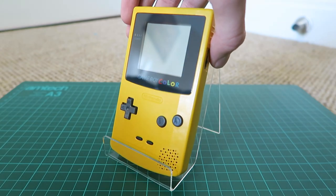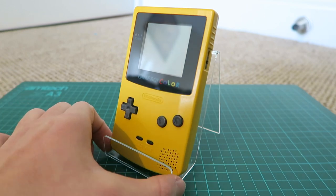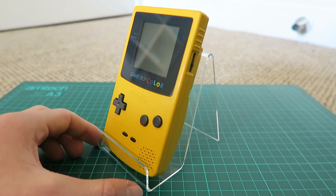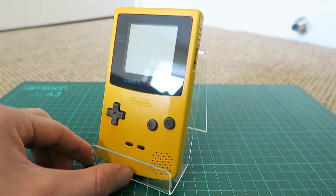I think it looks really, really awesome. The aftermarket screen isn't really that noticeable, so it doesn't really make a huge difference. Plus it's nice and scratch-free, so the Game Boy pretty much looks brand new.